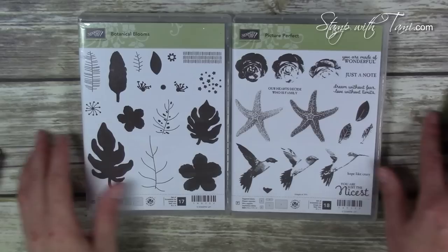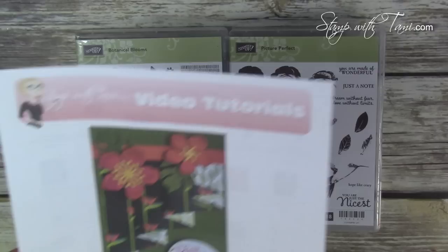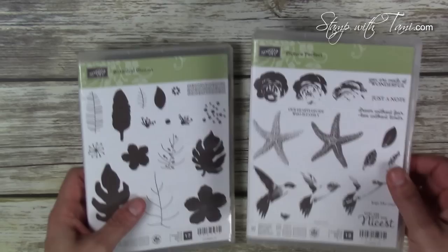Here is a close-up of this beautiful card. This is called the curtain fold or the drapery fold and it's so easy to do. I'll be using two Stampin' Up stamp sets on this card today: Picture Perfect and Botanical Blooms. All of the supplies I'm using today, as well as a free PDF file with all the supplies, measurements, and score lines, are available on my stampwithtammie.com blog — simply go to the URL or click the link in the YouTube description below.